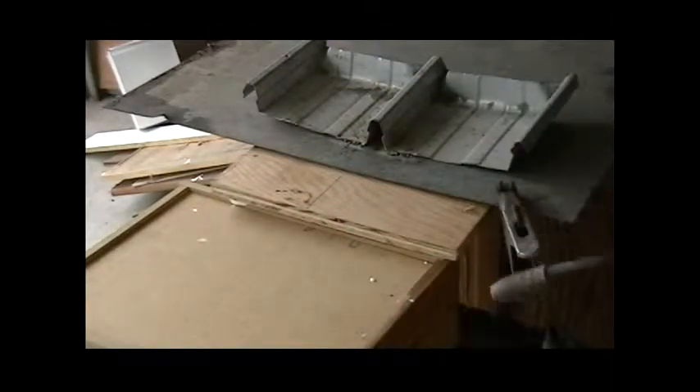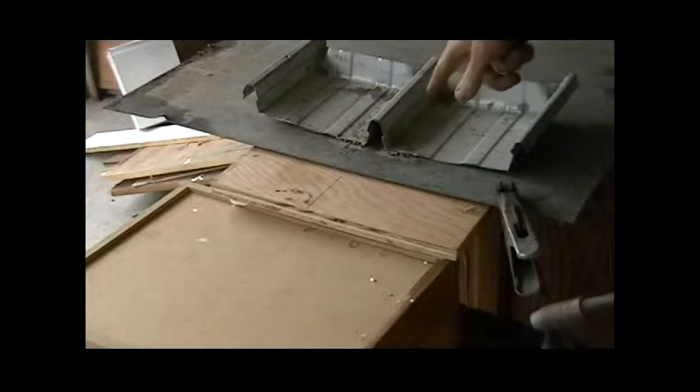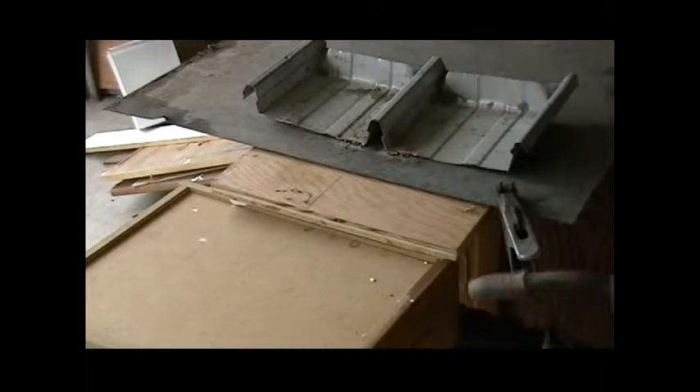Okay, it looks like I got that metal pretty hot, and it looks like the metal is curling up there and curling down there, which means the steel should be on top of the plywood.